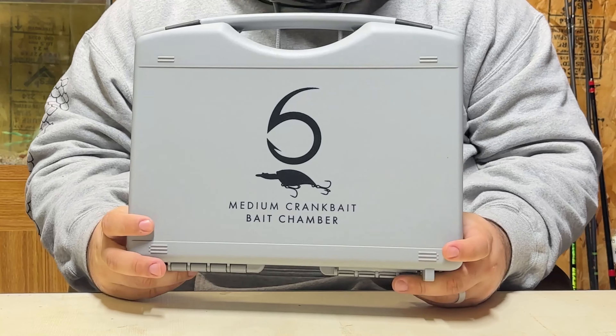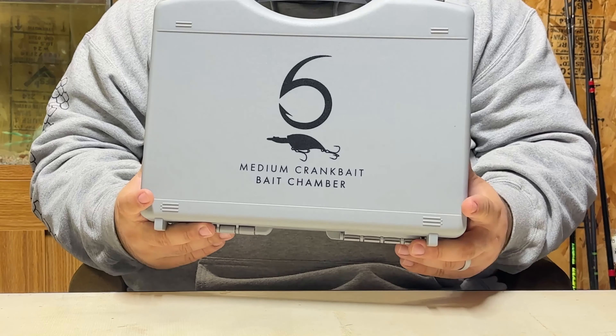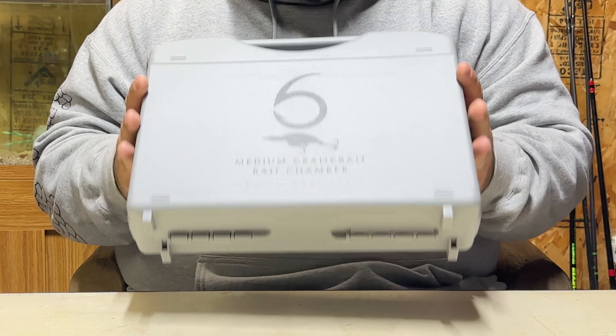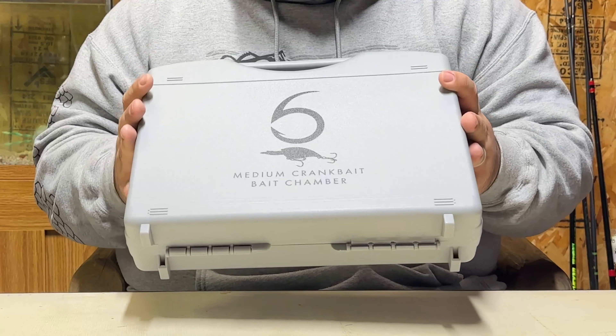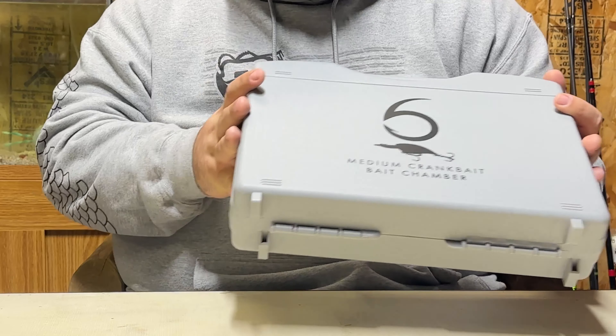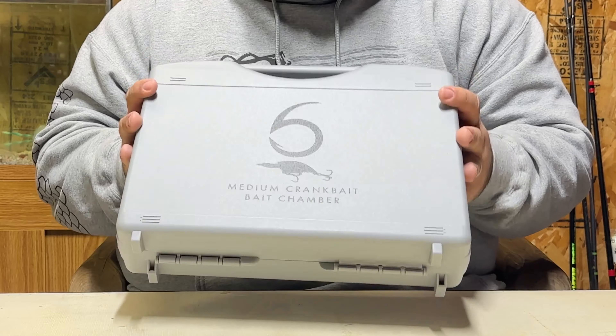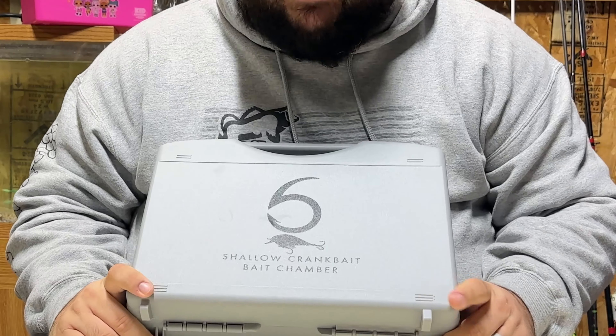If you're just careful with your products and sit this in your storage container or storage bin and leave it there, you're completely fine. This isn't something I would leave on the top deck of the boat, because if you do kick it in, it's going to sink and ruin everything in it.